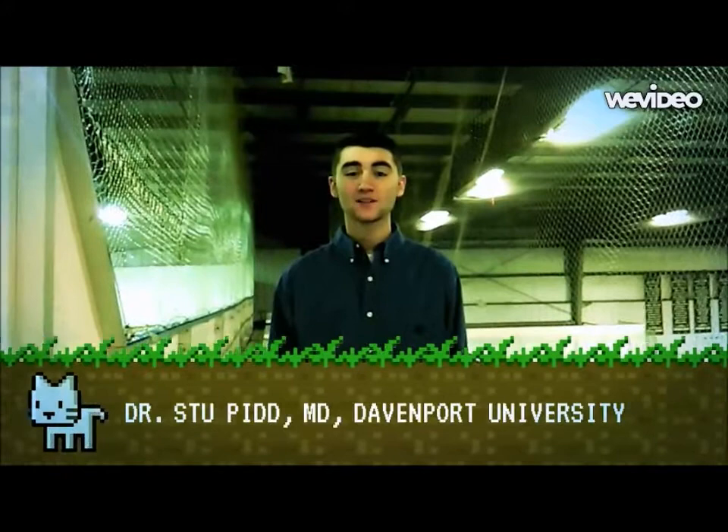Hi, I'm Dr. Stu Pitt, MD, creator of the Magnet Gloves. Upon entering my lab one morning at Davenport University, I realized that the world needed a change, something revolutionary. That's why I embarked on creating the Magnet Gloves.